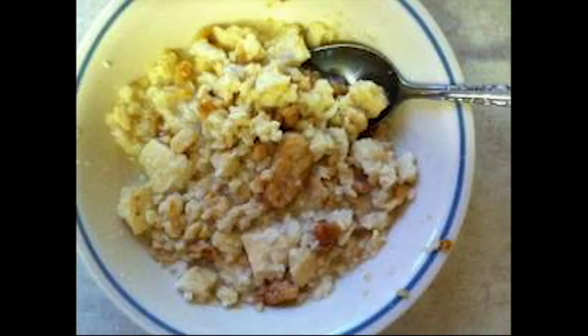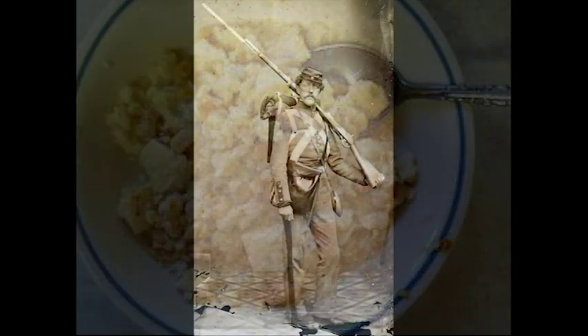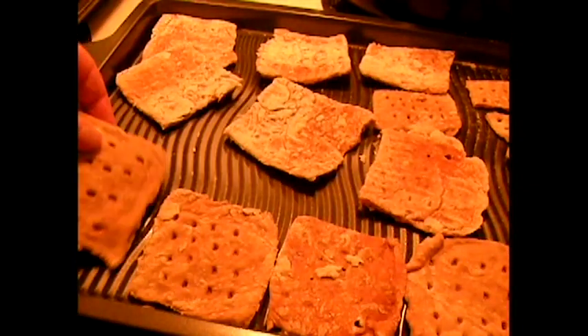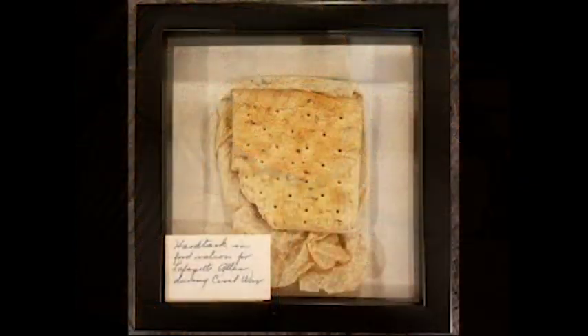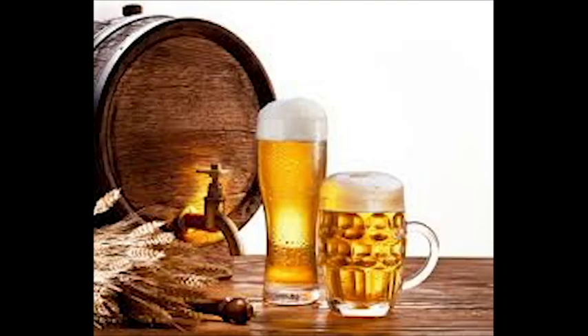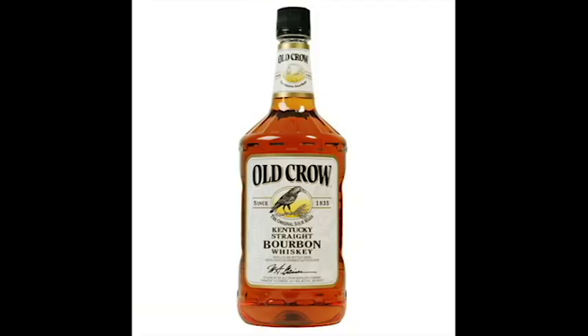The Confederate version was called couche. To crumble it, soldiers would whack it with the butt of their rifles. Since hardtack was so dense, soldiers used it as a small plate. Besides coffee and soup, hardtack could be paired with beer — most commonly Kentucky bourbon and rum.